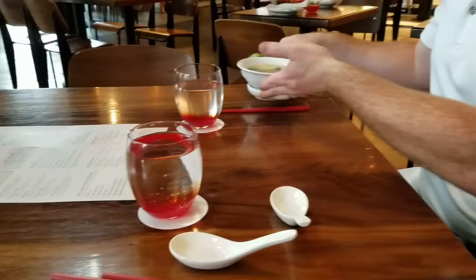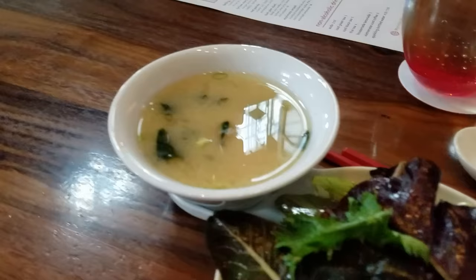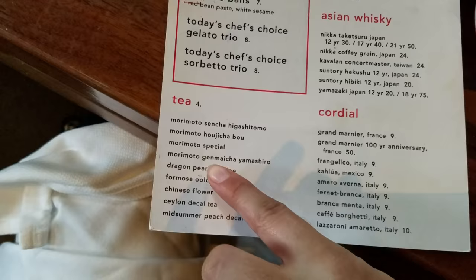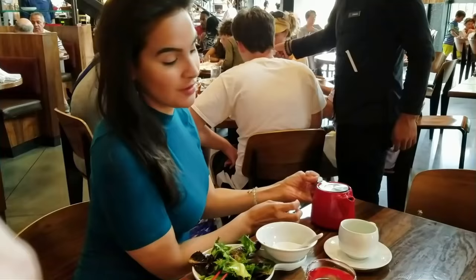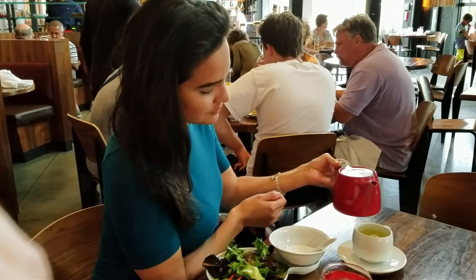I ended up ordering the Morimoto lunch set — it was $26 and came with miso soup and a house salad. Very tasty; I love the food. I got a veggie sushi roll with brown rice. I also ordered some Morimoto genmacha Yamashiro green tea, which is green tea combined with roasted brown rice.